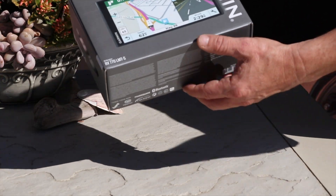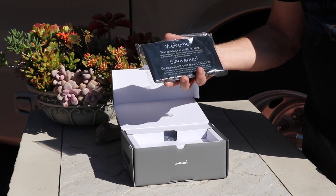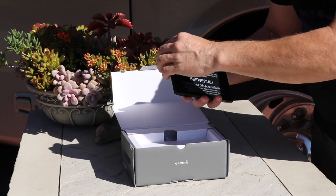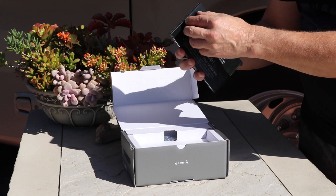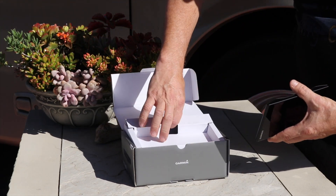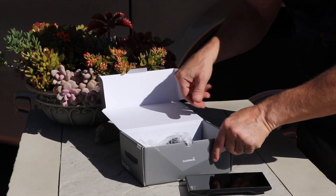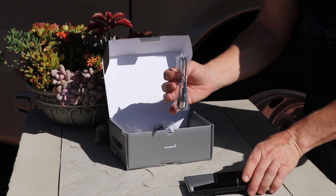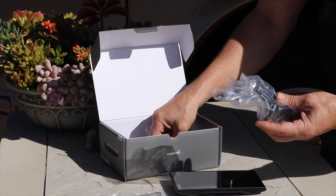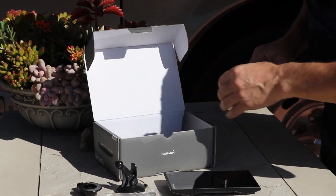Let's open up the Garmin RV770 and see what we have. It comes with a protective screen cover for the glass. And then your product is ready to use — you peel that registration sticker off. Normally I will charge these up before we use them, but in this case I'm going to do without. Inside we also have a USB cable, a ball joint swivel so that when you lock it in you can rotate it around.